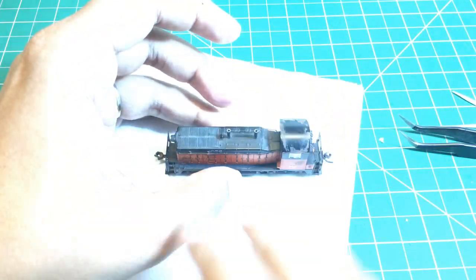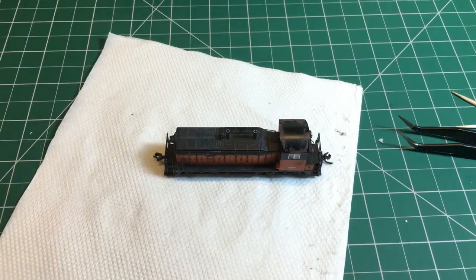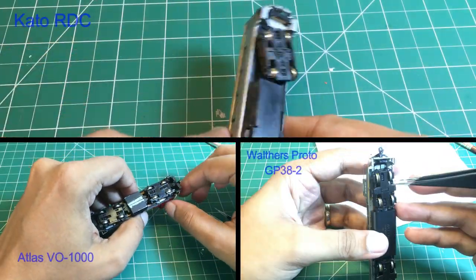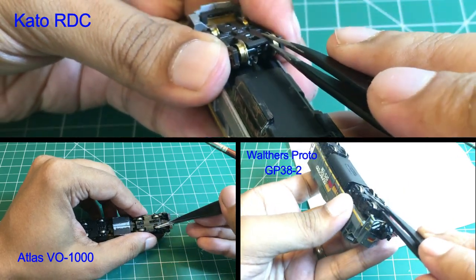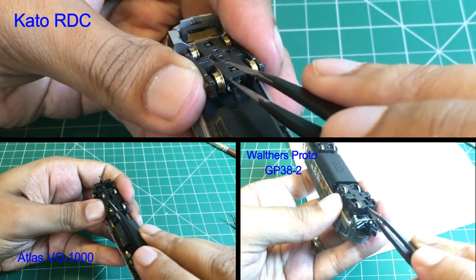I can now run this little engine for many hours at slow speed just by cleaning the wheels before the sessions as shown in the first part of this video. Before I go, here is a bonus section showing disassembly of the truck mechanisms for three other diesel locomotives that I have. This will give you an idea of how it might work for other little engines.